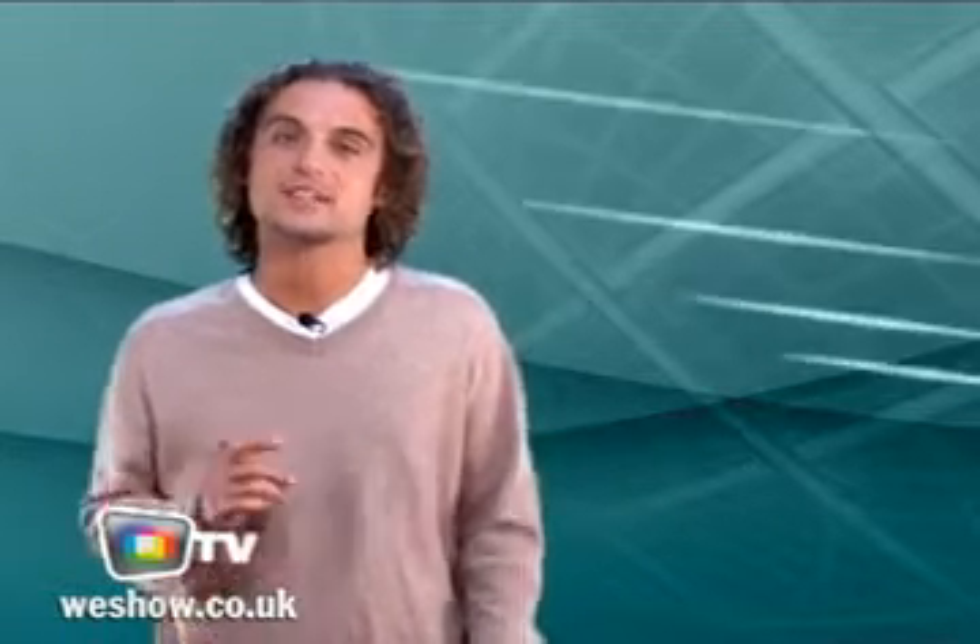That's a wrap for today. Catch up with us next week for more great online tips here on WeShow TV. See you then.